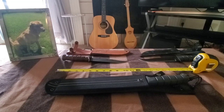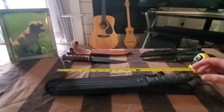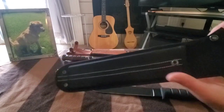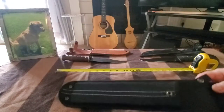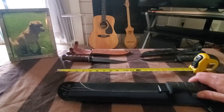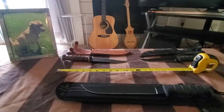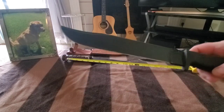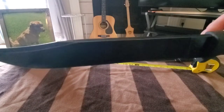I'm gonna do a video on my Ontario SP5 stock sheath. I hate it — it's way too long for the knife by about two inches and it's too bulky. So we'll get that out of there. I stripped all the paint off the blade and then I blued it.